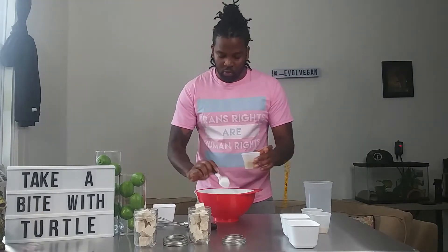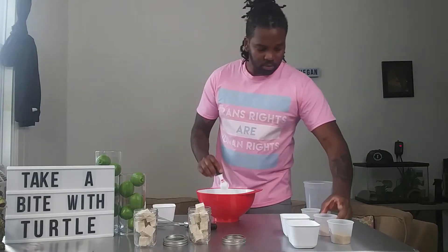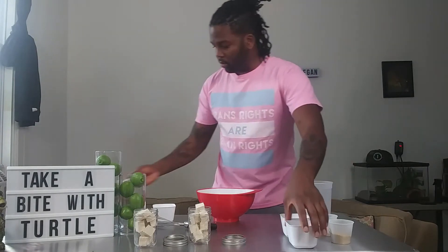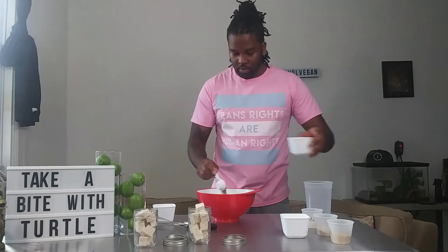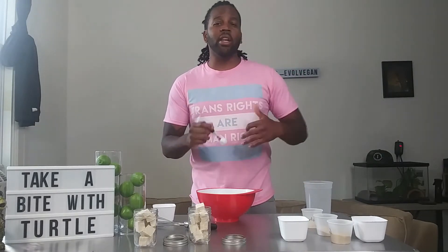This is where your spoons are going to come in handy. You're going to need two tablespoons of nutritional yeast, one teaspoon of onion powder, a teaspoon of garlic powder, one tablespoon of oregano, and one teaspoon of salt. You can actually omit a little bit of that lemon juice so it's not so acidic.